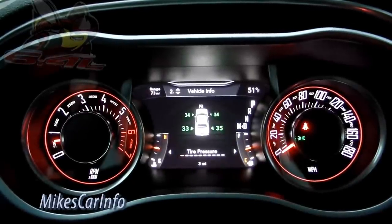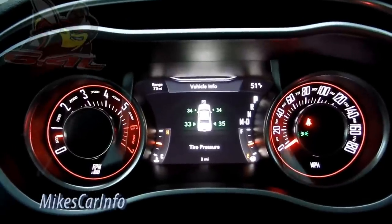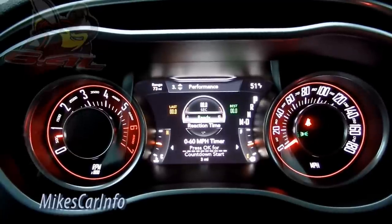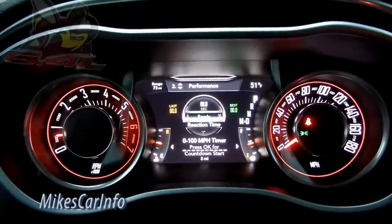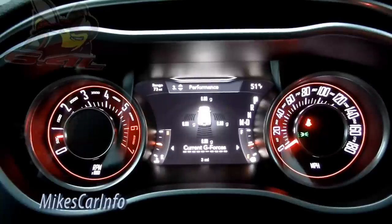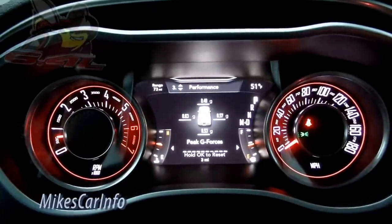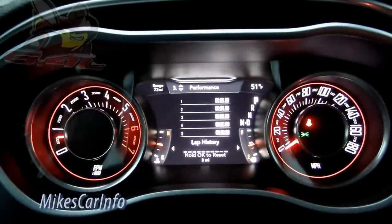I'm allowed to do the video but not to drive cars that aren't mine. Scrolling down to performance — this is some cool stuff: reaction time, zero to 60 mph timer, zero to 100 mph timer, eighth-mile timer, quarter-mile timer, braking distance, g-forces when going around curves or taking off or stopping. Peak g-forces shows what the vehicle has already hit. Lap timer, lap history.